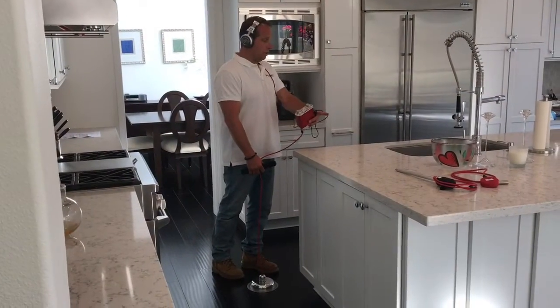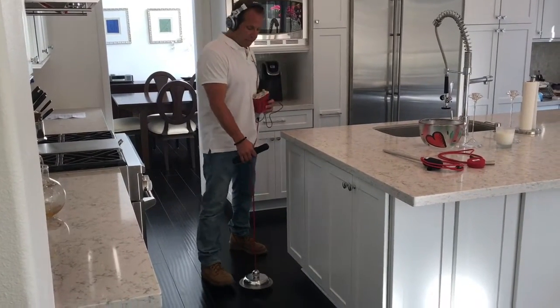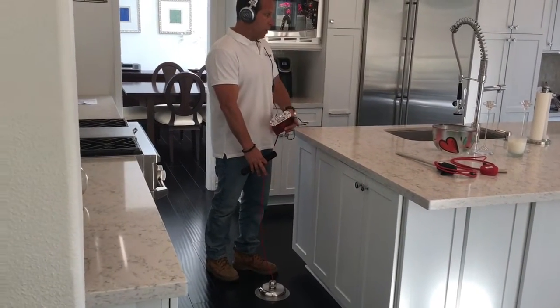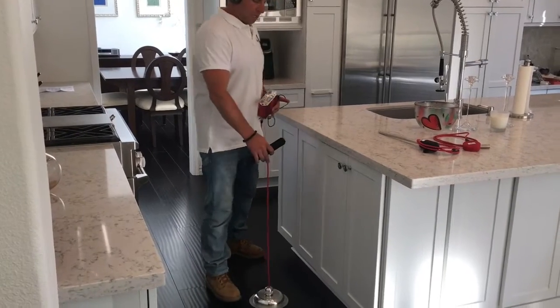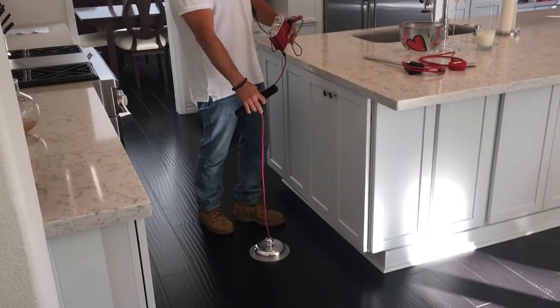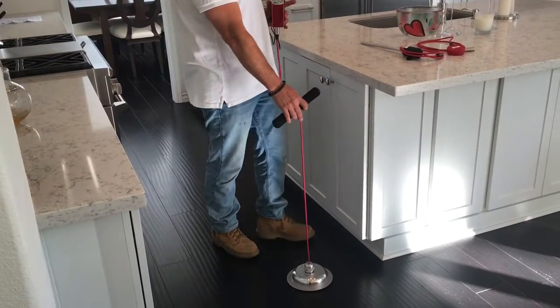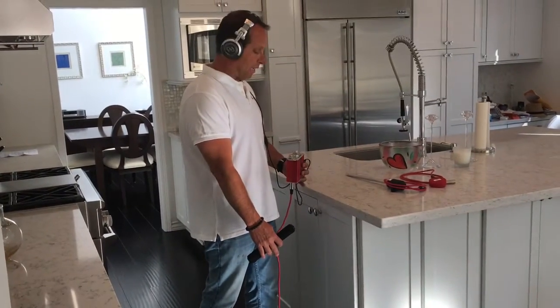Now that we know the leak is under the actual island on the cold water side, we like to use our hard deck listening plate to listen through the slab to isolate everything and make sure it's within that range. We're going to walk this whole entire island at about 12-inch intervals to make sure everything is isolated and contained within that island.